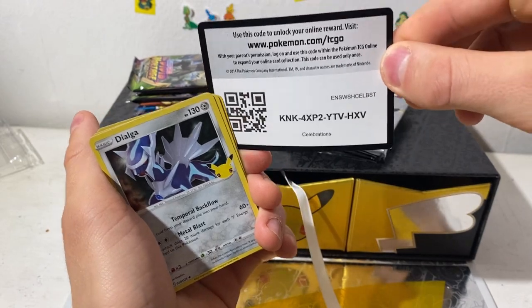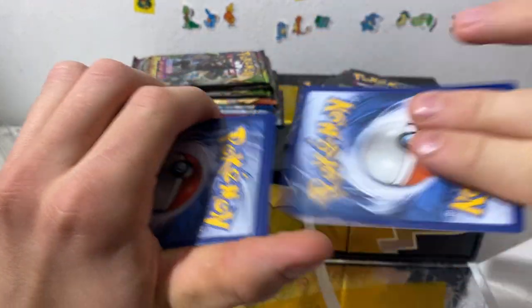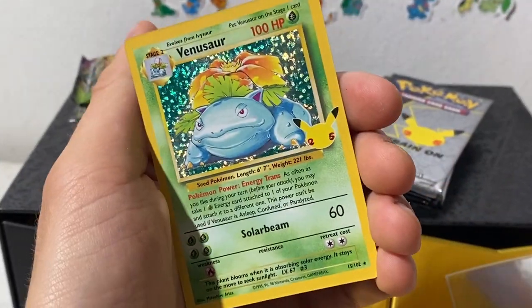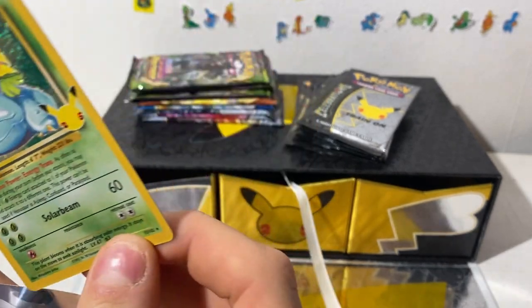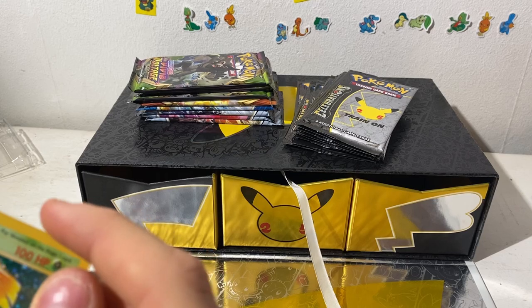You can't really say that with any other set — it's just atrocious in some sets. You can open a whole booster box and not get a single secret rare, which is very not fun. Another Pikachu — is that our fourth one? Hey, we got him! Oh shit — Venusaur and Blastoise in English! Great!